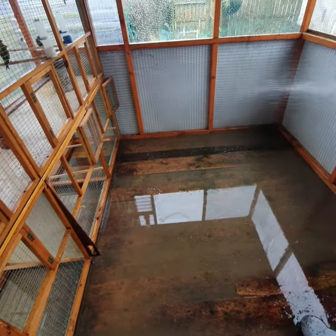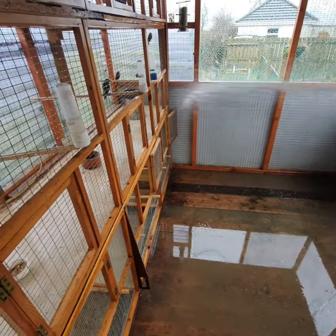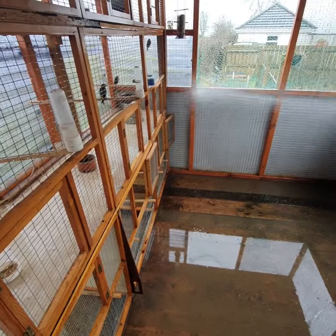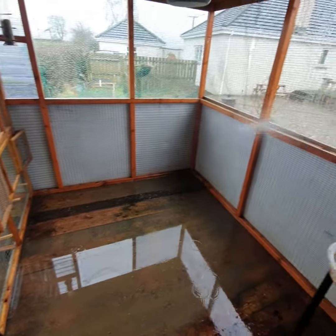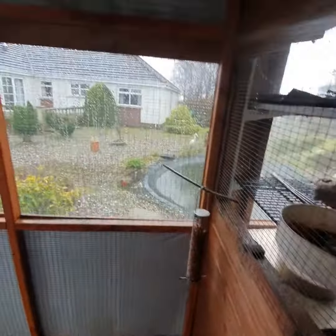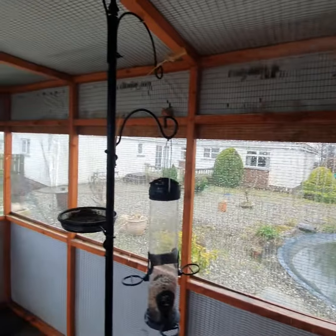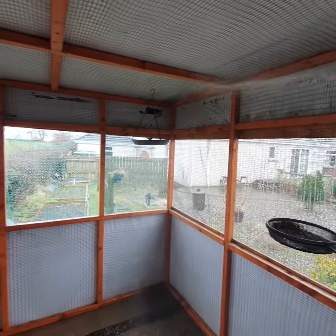Now that all the birds have been taken out of the aviary and placed in their breeding quarters, it leaves me with an empty flight — a good time to do a bit of maintenance. Firstly, I lightly spray down all the areas with an aviary disinfectant to clean any mites and bugs that are in the cracks, crevices, and hiding around the place.